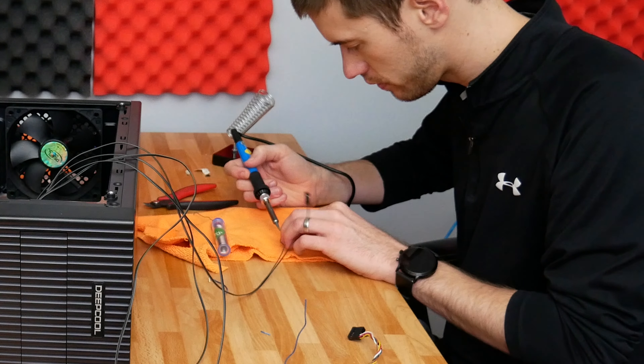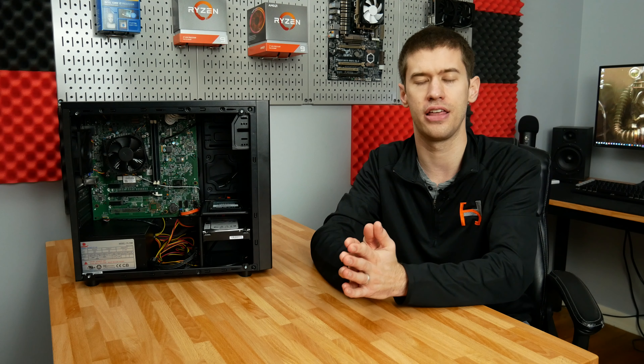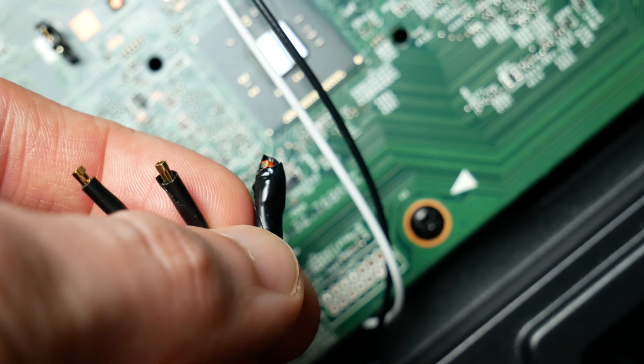Fortunately the process was actually somewhat simple. I used my soldering iron — though you don't necessarily have to; you could just splice the wires and electrical tape them together if you wanted. I did use a soldering iron and then used some electrical tape to protect the pins from touching each other once they're plugged into the motherboard.